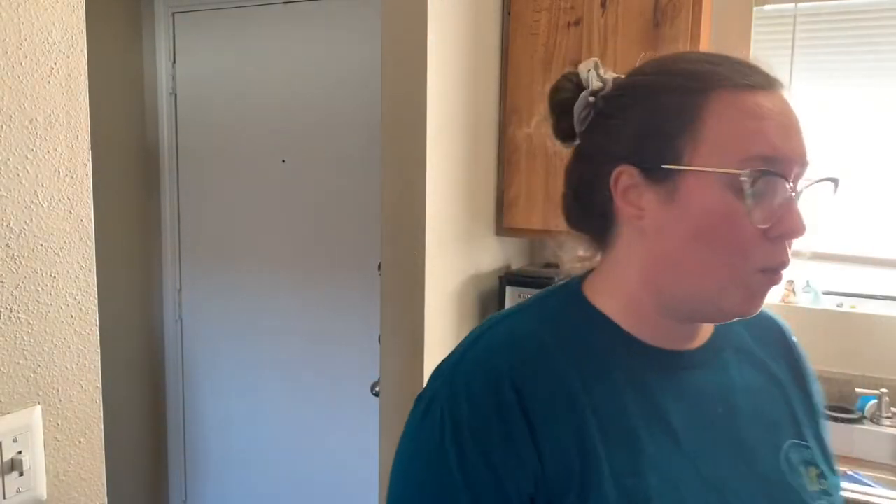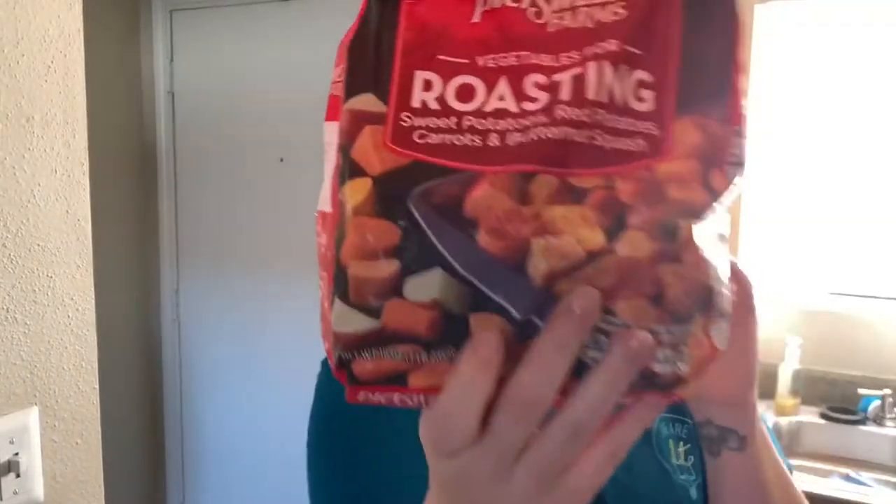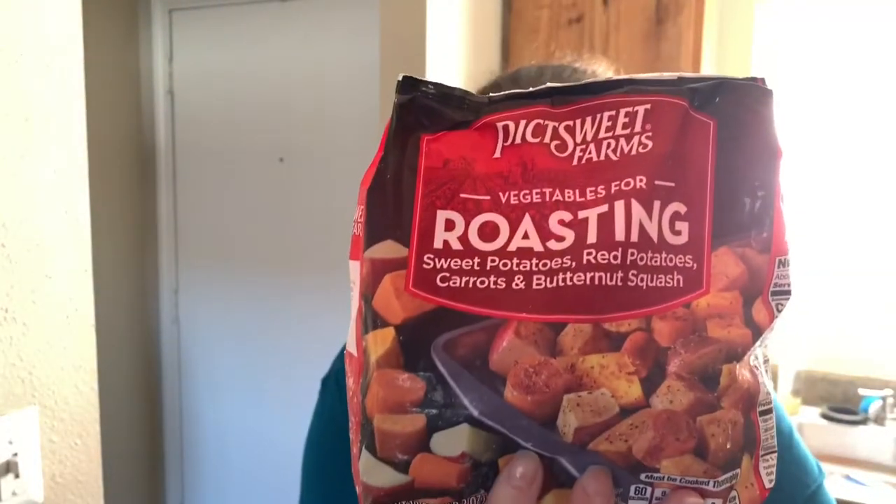For sides, we're actually going to roast some vegetables. They're not fresh, but they are vegetables. I'm going to be roasting these Sweet Farms vegetables for roasting — I picked these up at Walmart. You could probably get them at any store, honestly. Any frozen roasting vegetables, or fresh vegetables, would be fine. Do the sides however you want — that's up to you.